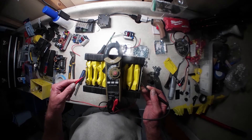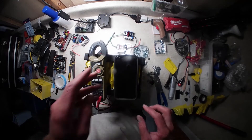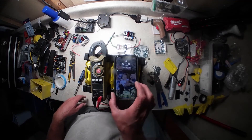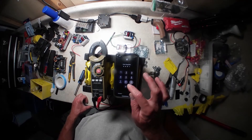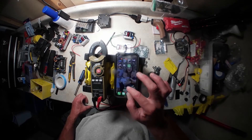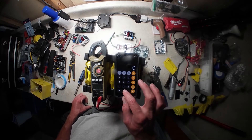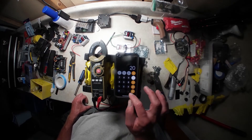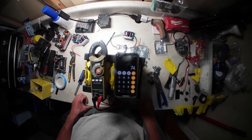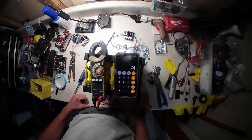There we are — 74.7 volts. To verify that's right, we grab our calculator: 20 times 3.7 equals 74. And there we are — that checks out.